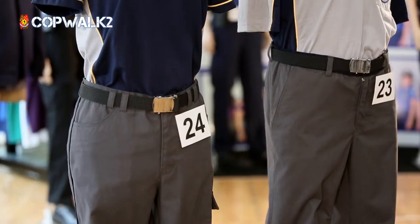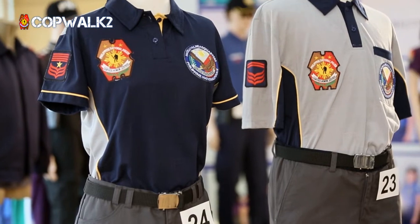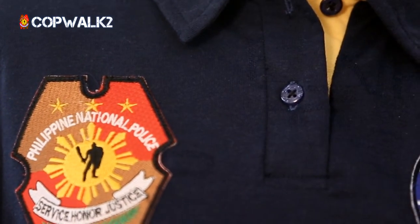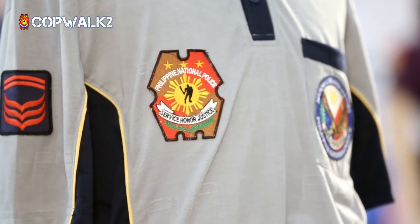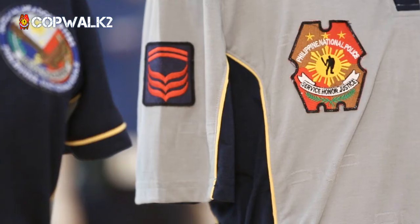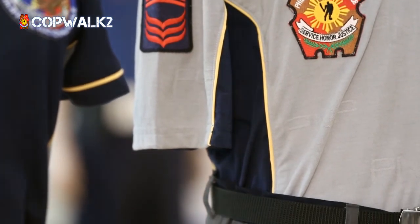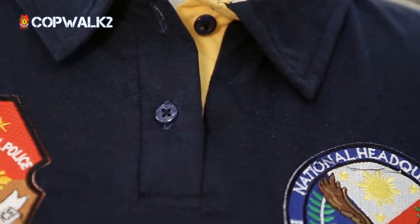For comfortability, the type of material being used here is for the police so that they don't sweat and it won't be too hot for them. When they wear it they feel cool and comfortable, because we know that when police are on duty they are running and they are outside in the heat. It also has some yellow color — at night it acts as a reflector.